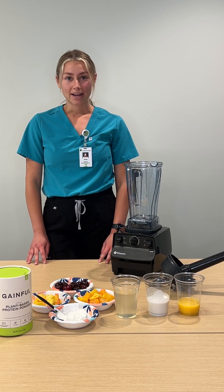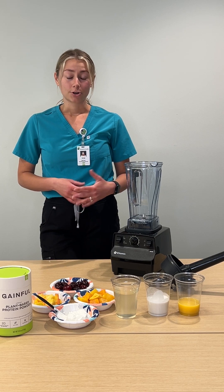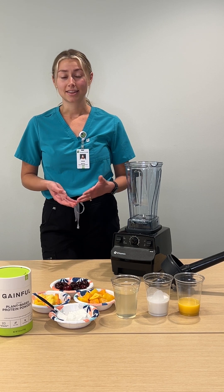Smoothies are a really great way to get lots of fluid in in the summer. You're usually getting a lot of electrolytes depending on what you're adding — a great way to get some extra fiber if you want to add some chia seeds, different fruits, nuts, things like that.